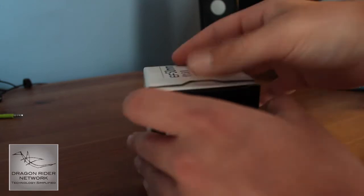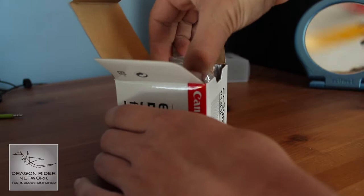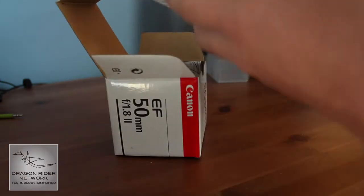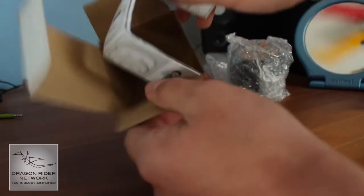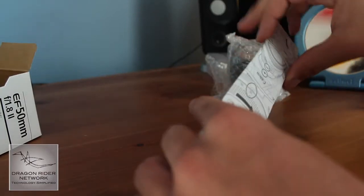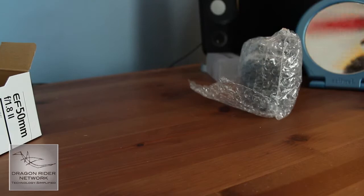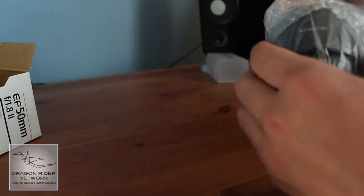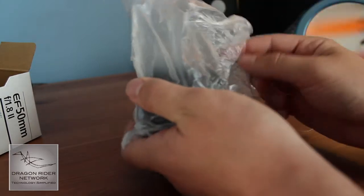Packaging is pretty simple here. As you can see, here's the lens right here. You can put that to the side. The box is pretty simplistic, nothing else really. Instructions on how to mount it — I think I can manage. And inside this wonderful bubble wrap, we have the lens.